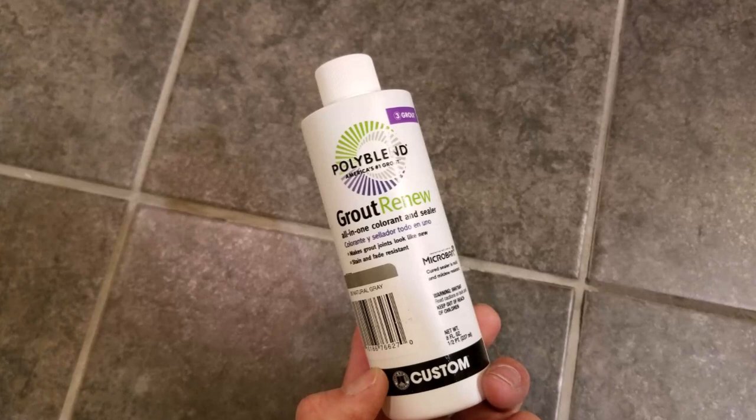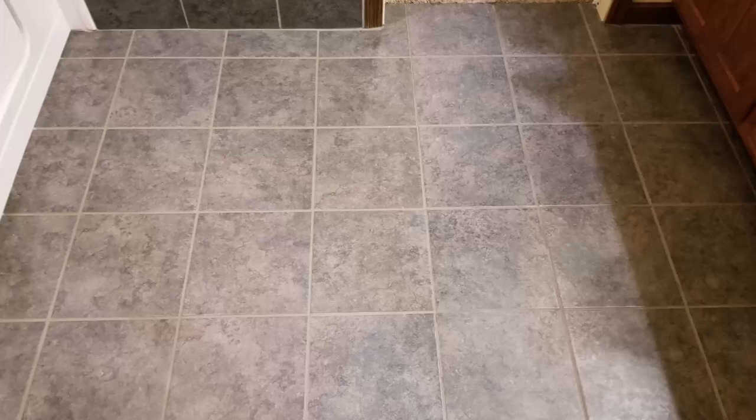In my example here, on the left side of the screen is the new grout and on the right side of the screen is the old grout. It's hard to tell here, but the new grout is the same exact product in the same exact color. However, because the old grout has some age to it from normal wear and foot traffic, it appears much darker.